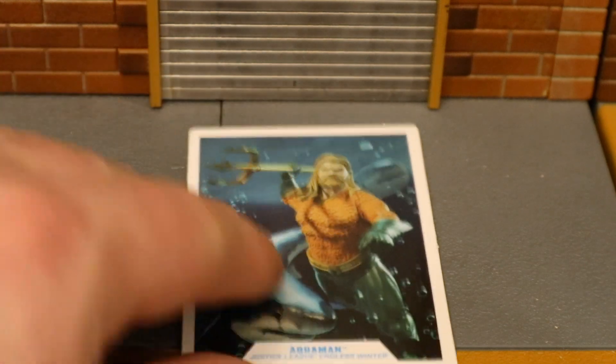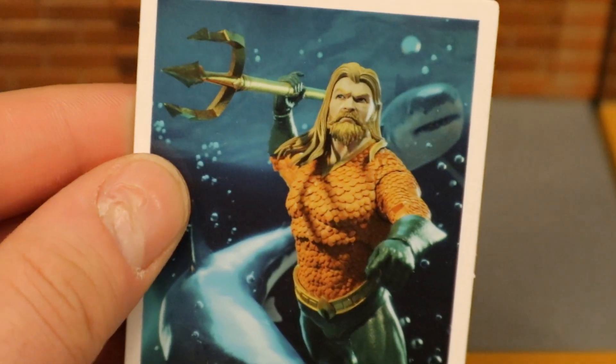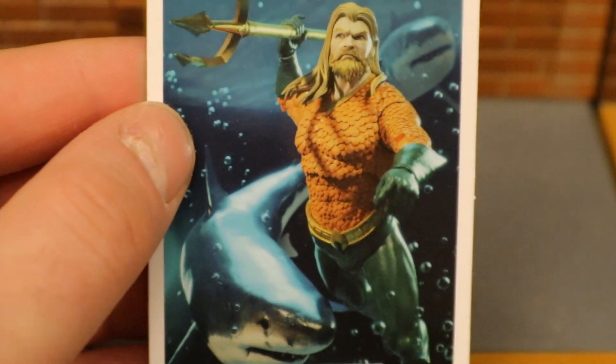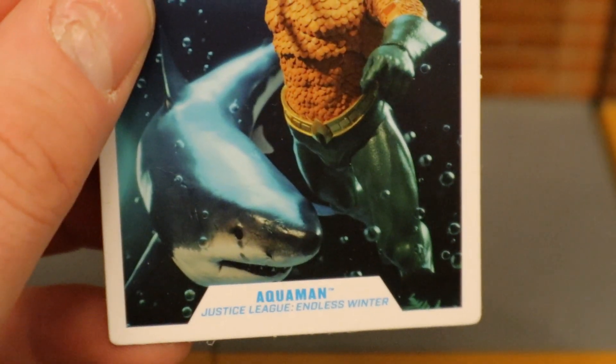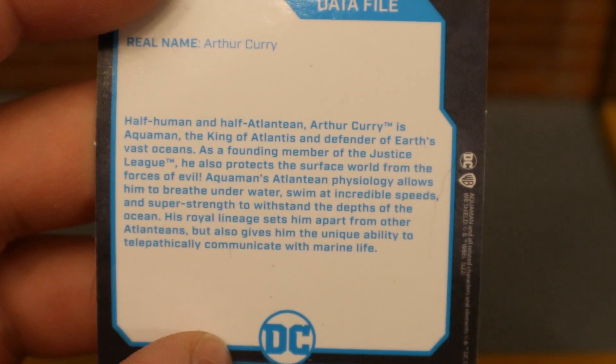Now let's take a look at his collector's card. As you can see, it's an image of the Aquaman figure holding his trident. He's in the ocean with a couple of sharks swimming around him — Aquaman from Justice League Endless Winter. On the back side there is a description. If you want to read that, go ahead and pause now.